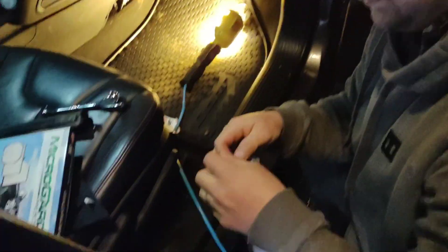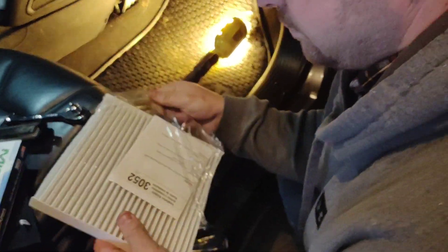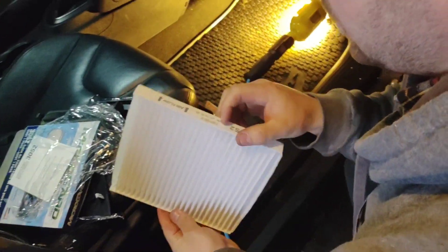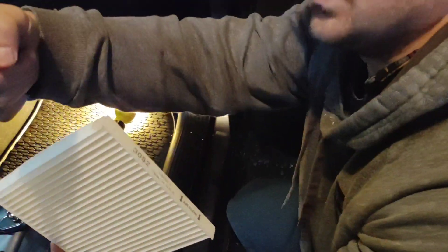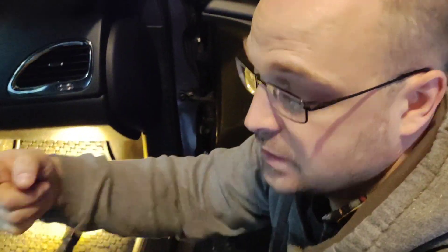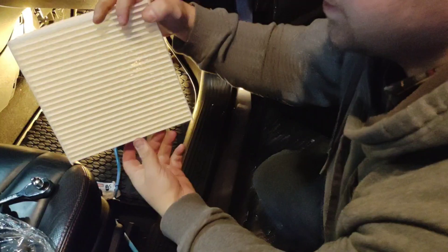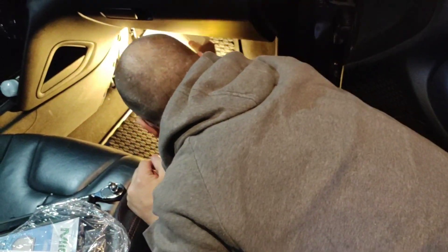Don't forget to take the plastic off — sad we have to tell people this. Find out which side is the inlet side and which side is the airflow side. The flow is going to go towards the passengers in the car, so you want to make sure the arrows are pointing towards where the passenger is. Then you just kind of wiggle it up in there.